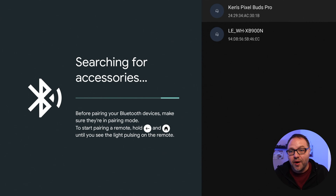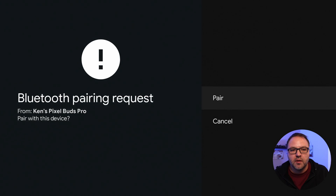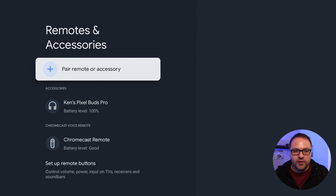There we go — it found my Pixel Buds Pro and my Sony headphones. You can go through and select whichever device you want. I'll go ahead and select my Pixel Buds Pro. It says pairing... Bluetooth pairing request — we can go ahead and select Pair. It says paired: Ken's Pixel Buds Pro are connected and now they're ready to use.